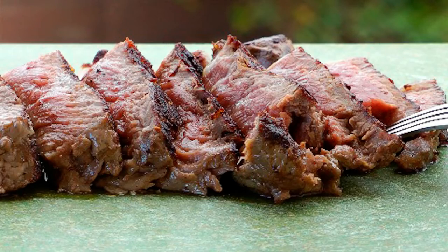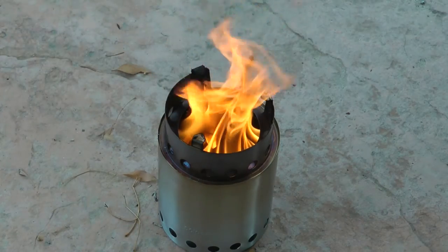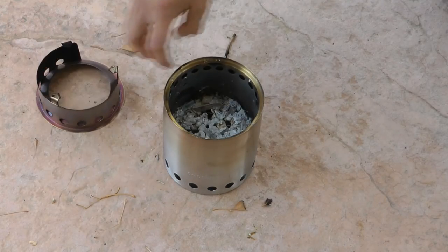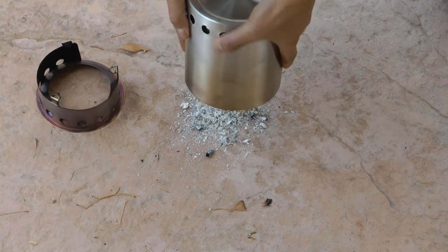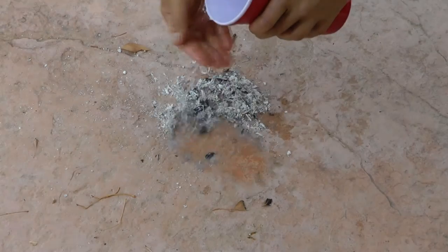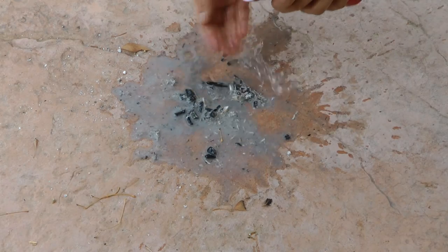And done. Here it is sliced up medium rare. I then let the flames burn out and give it about 20 minutes before dumping out all the ash. Although the stove was already cool to the touch, I played it safe anyway and poured some water over the ash.